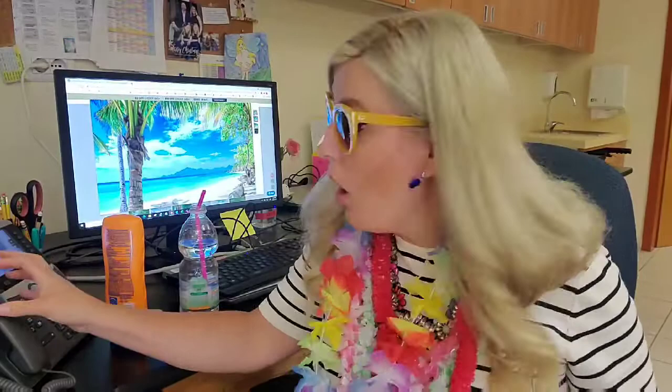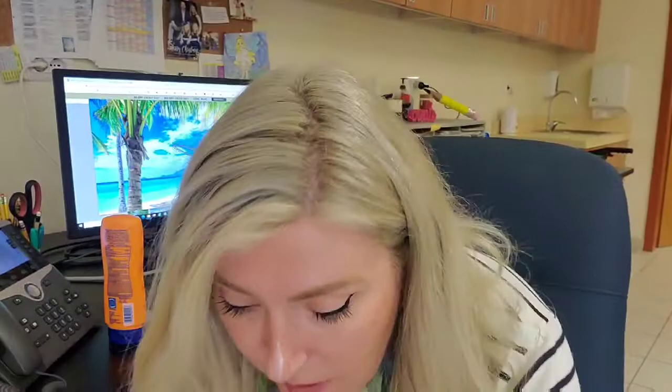Oh hey guys! Don't you just love summer? I love just kicking back and relaxing, enjoying the sunshine. I should put on some more sunscreen. It's the best, right? Excuse me. This is Mrs. Hoff. Wait, what? Summer's over? It's time to go back to school? Where's my mask?